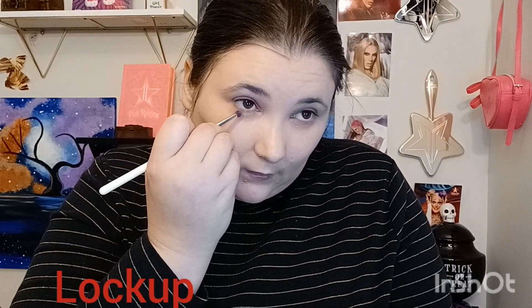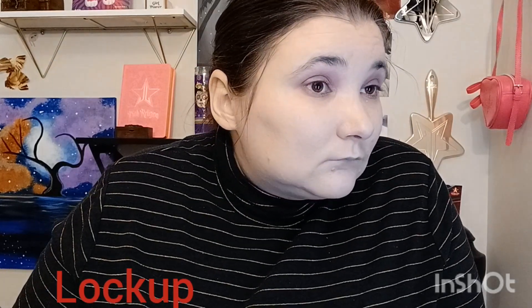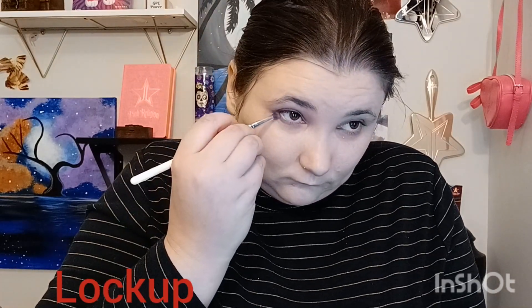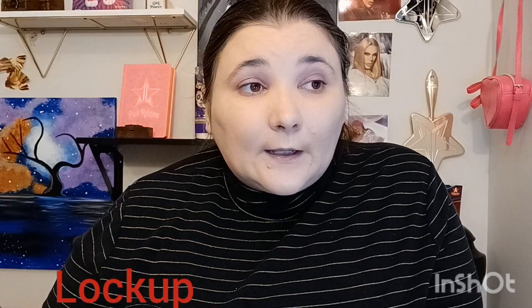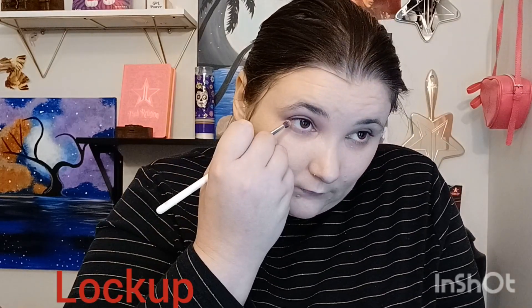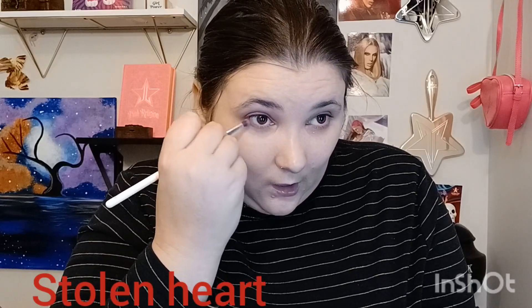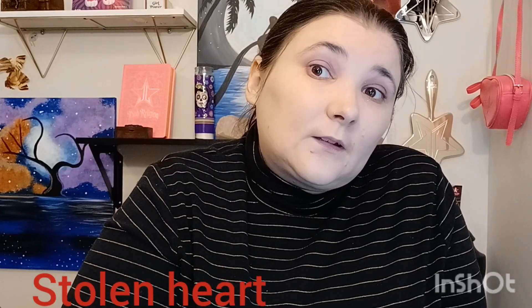I'm going to put my foundation on. I don't know if I want to go with this brownish-red here or this red — I think I should go for the brownish-red underneath my eyes. This is a very light look. I kind of want to work some of this red in there with a heart shape, putting it in the corner to bring the makeup out to the camera a little bit.